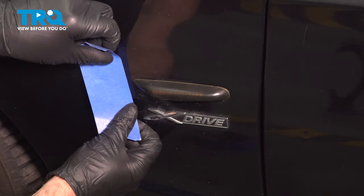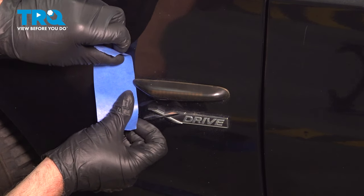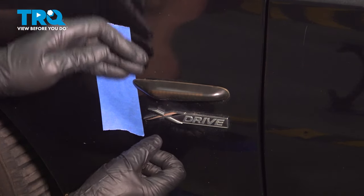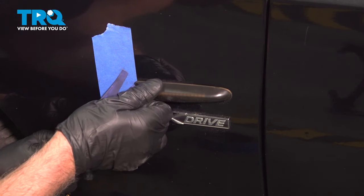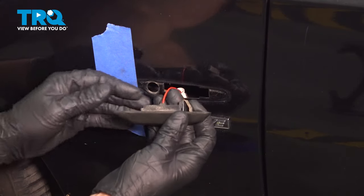I'm just gonna use a little masking tape under the front just slightly, just so we don't scratch the paint. Just using a trim tool, I'm gonna get underneath the front of it and we're gonna push it back and then pry out a little bit and it'll come right out.